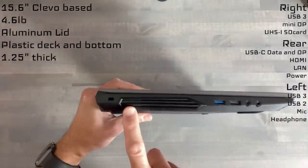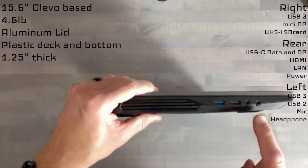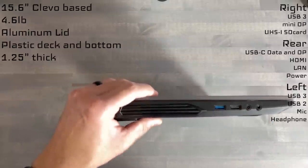Over on the left-hand side, you do have real exhaust, a lock, a USB 2, and the separate microphone and headphone jack.